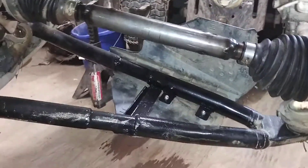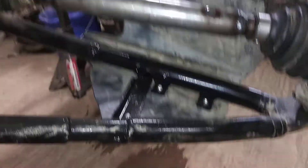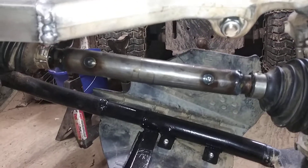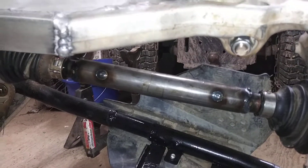My axles are also 120 DOM. They had to be extended two and a half inches, and all that is done.